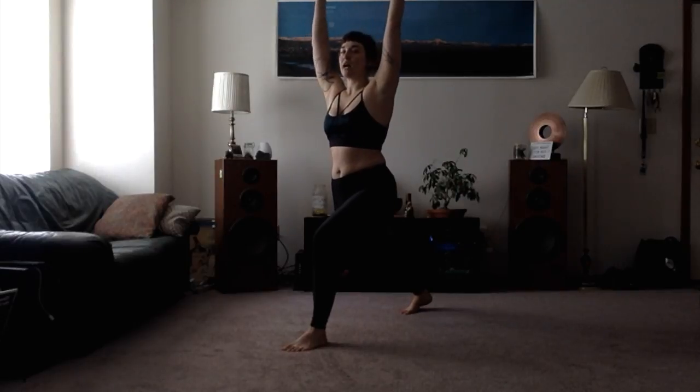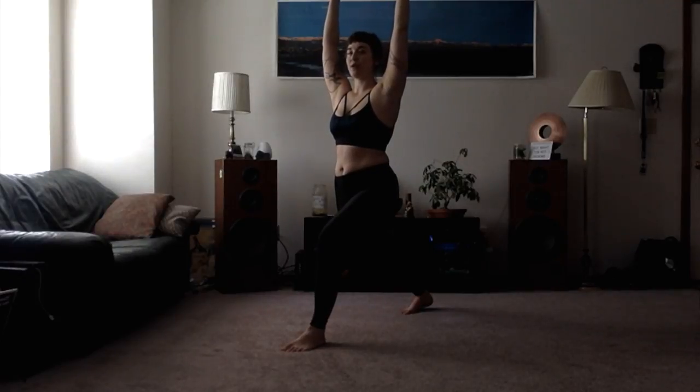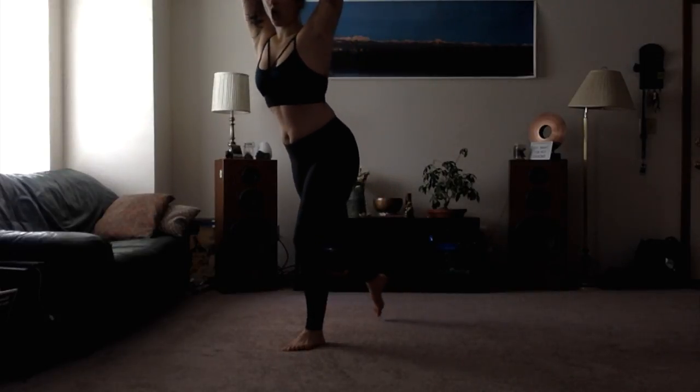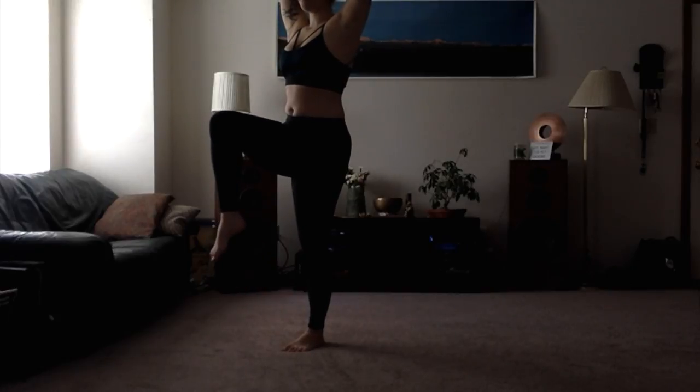We'll inhale the arms up. This is your Crescent Lunge. Taking an inhale as we hold it, then bringing it to our single leg stance. We're going to exhale, leaning forward into that leg, pressing off the toe in the back, bringing the knee in line with the hip in front.